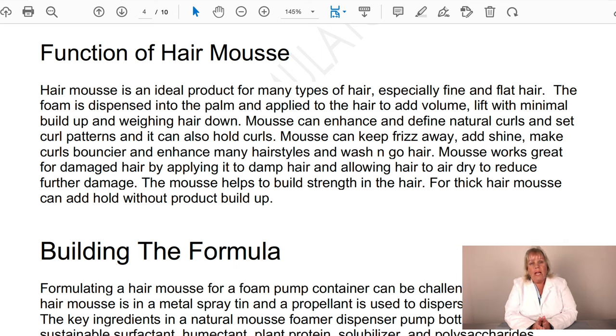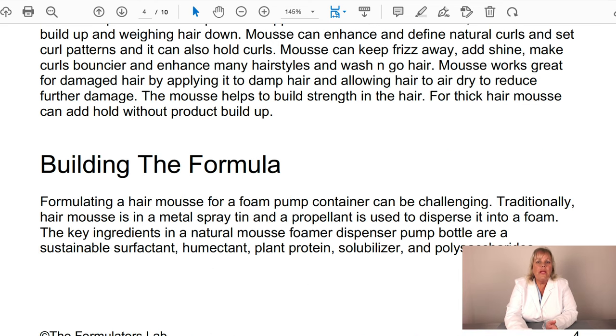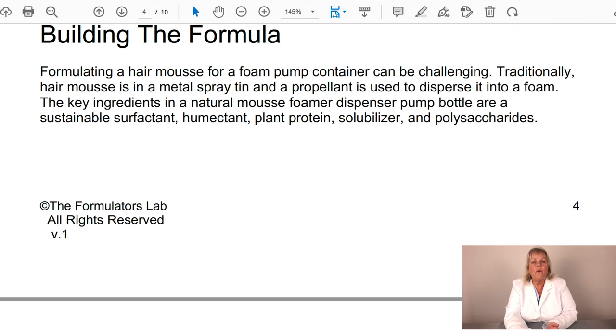It's really good for damaged hair — you can apply mousse to damp hair, allow it to air dry, and reduce further damage while helping the hair restore. The protein in the mousse helps build strength in the hair. It's also great that it doesn't cause product buildup even for thick hair.